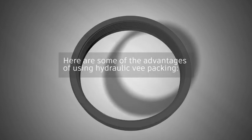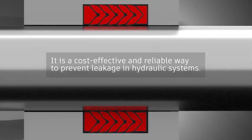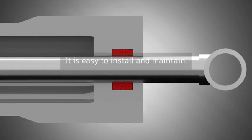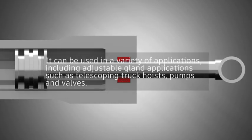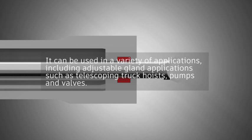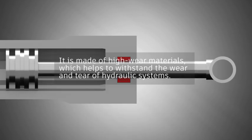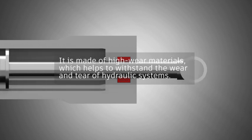Here are some of the advantages of using hydraulic V-Packing: it is cost-effective and reliable, easy to install and maintain, and can be used in a variety of applications including adjustable gland applications such as telescoping truck hoists, pumps and valves. It provides a tight seal to prevent leakage, and is made of high-wear materials which help it withstand the wear and tear of hydraulic systems.